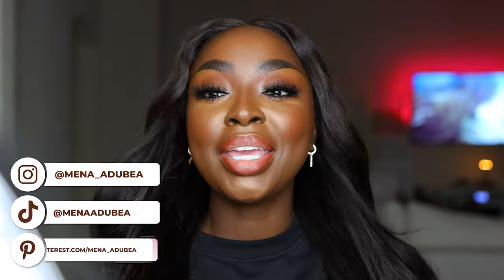Here is the finished look — my soft glam makeup look. Give the video a thumbs up if you love it, comment and let me know what you think about this look, and as always I'm glad you're here. Thanks for watching and I'll see you in the next one!